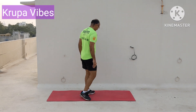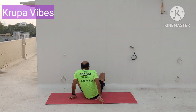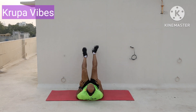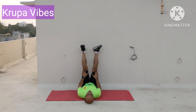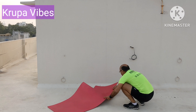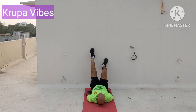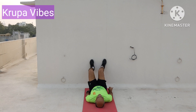So we have done 4 exercises now. 5th exercise: adjust the mat so that you can lie comfortably. You can turn it to the vertical position instead of horizontal so the head will not be coming out. Change the mat too. Now lie down, take the hip towards the wall, very close to the wall.